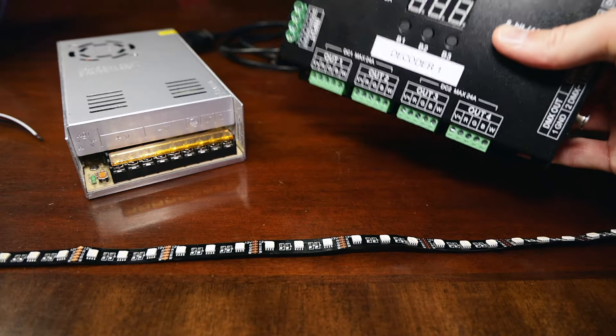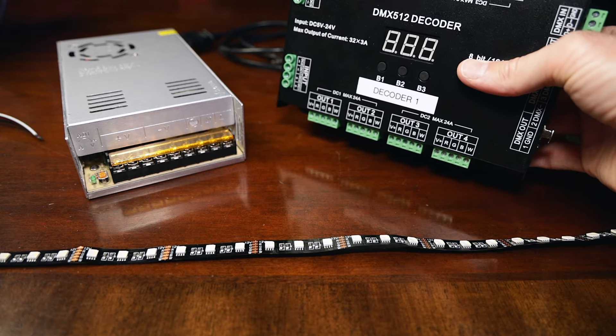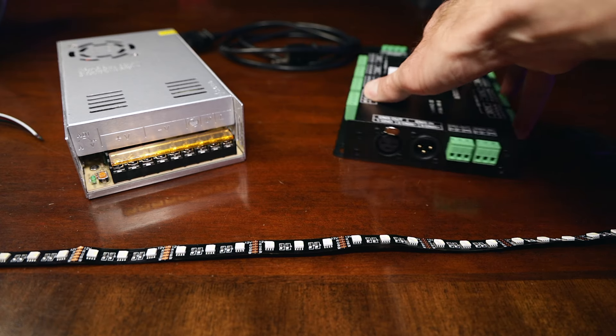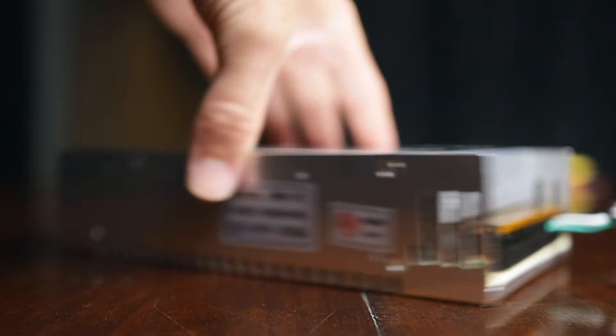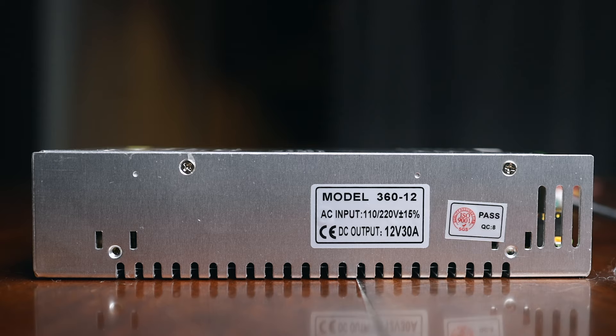The decoder we went with is the 32-channel RGBW DMX 512 LED decoder slash controller on Amazon. This decoder will allow you to comfortably control eight RGBW LED strips with virtually any DMX software or controller. And to power this decoder, we are using the 12-volt 30-amp DC universal regulated switching power supply — that's a mouthful.